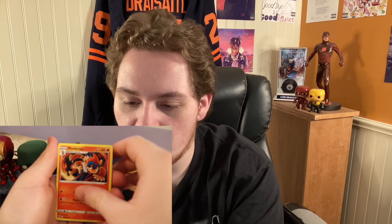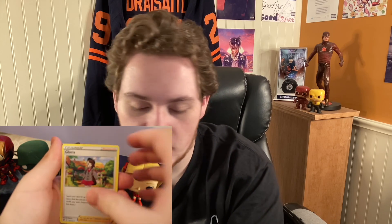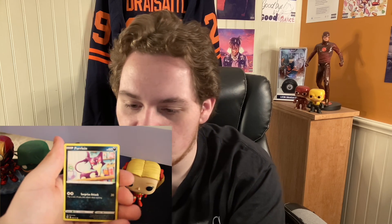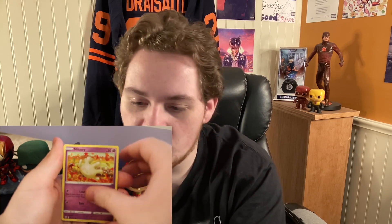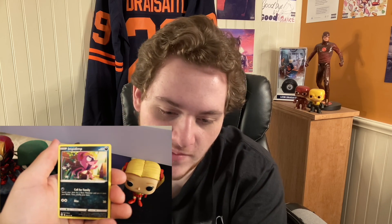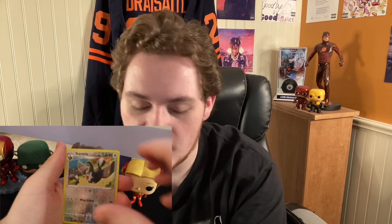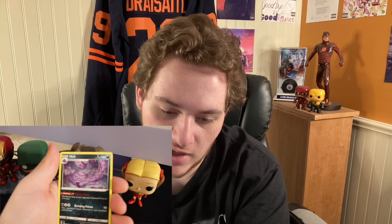A fighting energy, Monferno, Gloria, Starmie, Spiritomb, Purrloin, Milcery, Milcery, Shinx, Impidimp, a reverse holo Staravia. And to finish the pack off, we have a Muk. Nothing too special in the first pack, but that's okay.